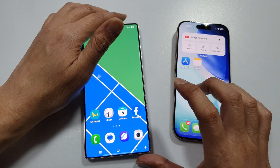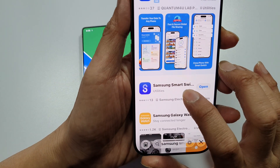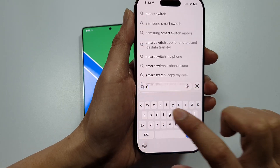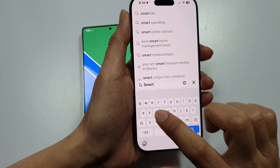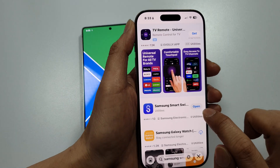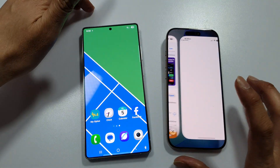First, on the iPhone, make sure you go to the App Store and install an app called Samsung Smart Switch. You can just type in Smart Switch, look for Samsung Smart Switch, and tap on the Install button. I have already installed it, so I can just tap on Open.